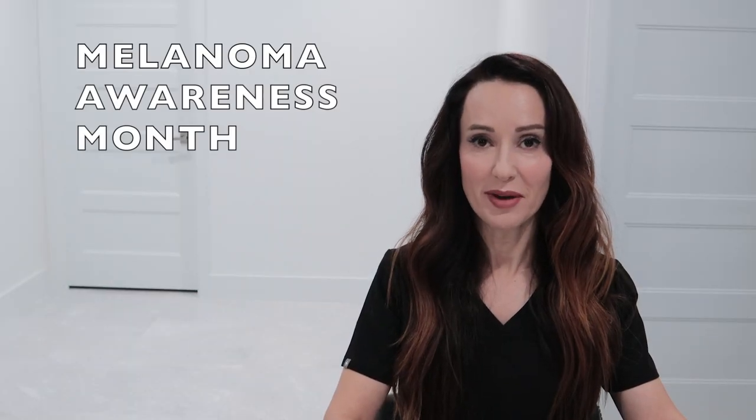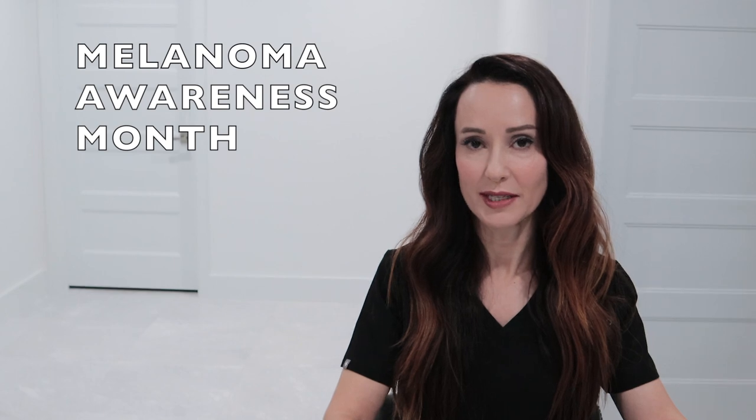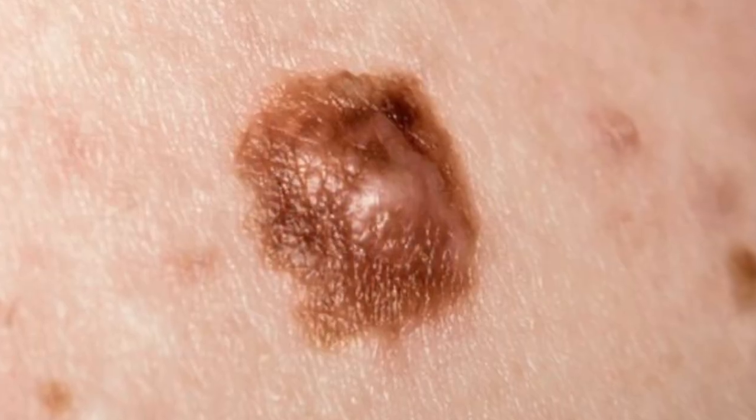What's up you guys? Dr. Bartos here. Did you know that May is Melanoma Awareness Month? Of course not — I just found out myself. Let's talk about melanoma today.